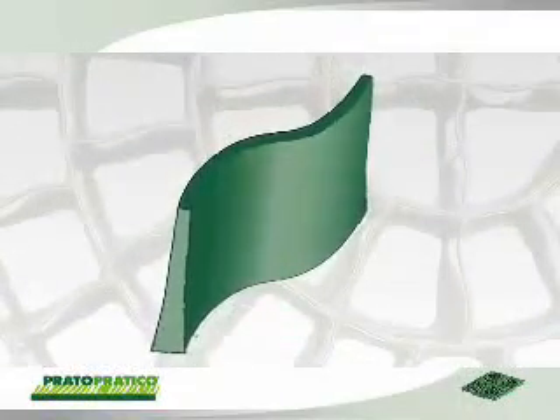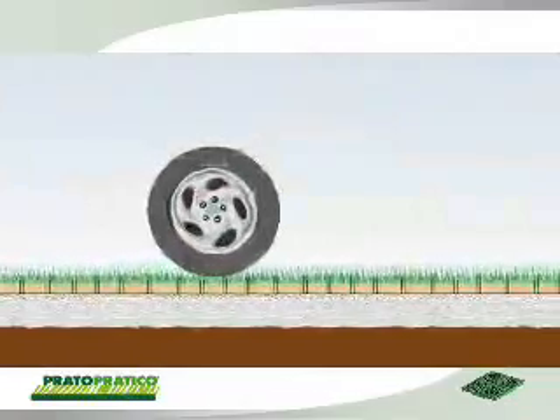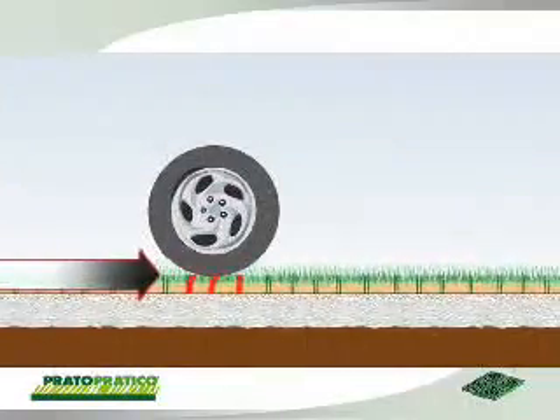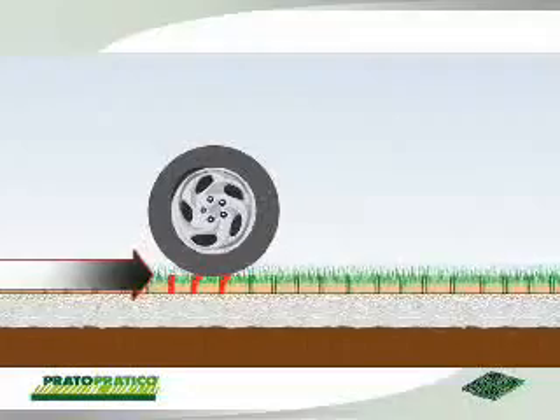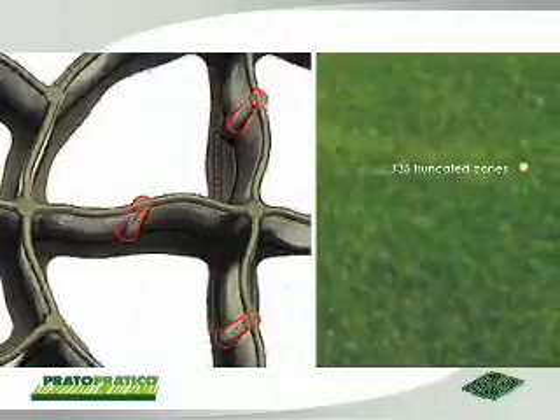The base module of this revolutionary flooring system presents a cellular structure that is prevalently trapezoidal with curvilinear walls, which considerably improves the resistance of the vertical walls to compression and bending, thus protecting the lawn in a non-invasive way from a functional and aesthetic viewpoint.